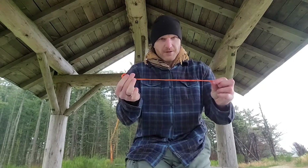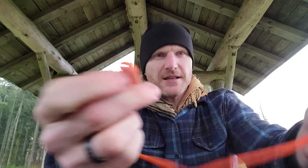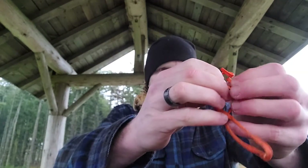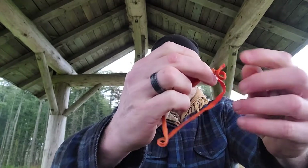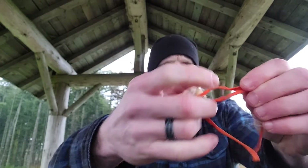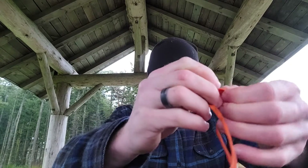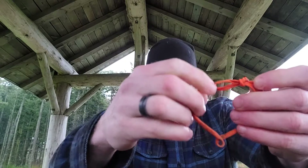This is the line I'm going to make my prusik with. What I'm going to do is make a blood knot — this is how I'm going to connect the ends. It's simply like a granny knot on one side and a granny knot on the other side, so the two ends are kind of tied to the line that the other one came from.